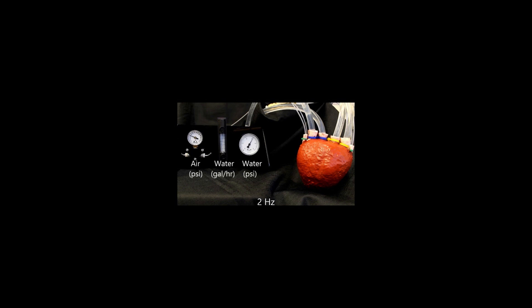We decided to use a heart as an example because it's a very complex shape, and it's a machine that everybody is familiar with. So by making a machine that looks like a heart, that pumps like a heart, we thought it would demonstrate our material's capability the best. And it turns out, people actually are very interested in using it as a heart replacement, or even an assistant machine to a heart.